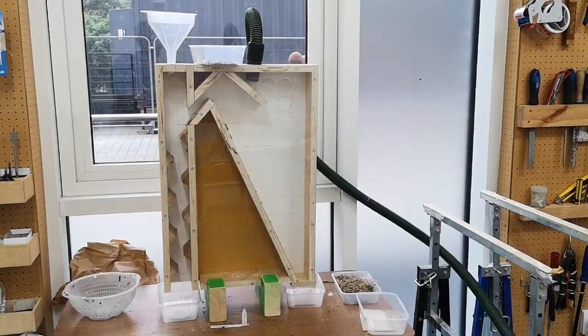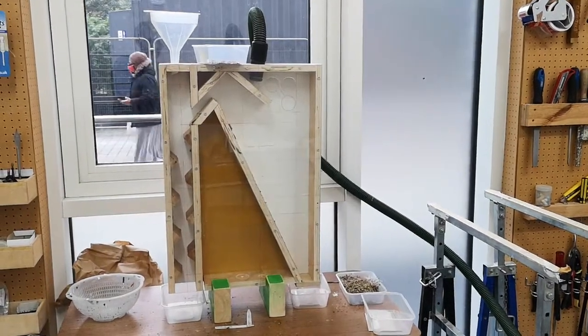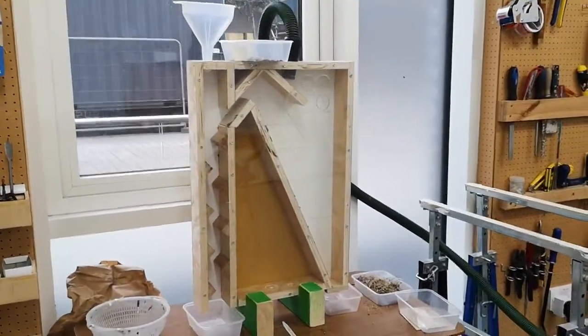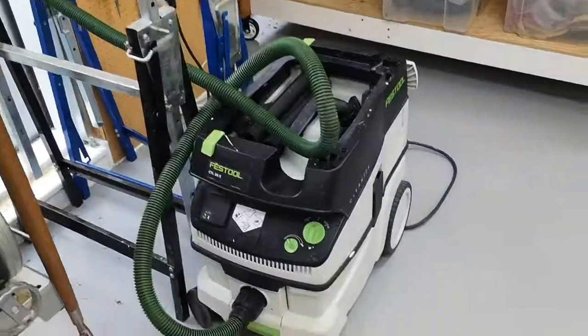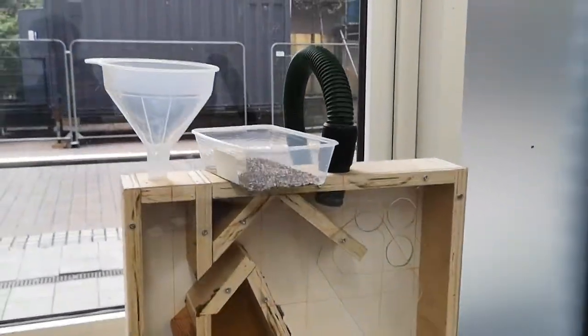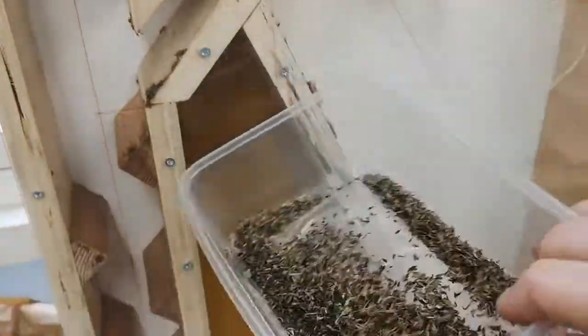I just want to show you this incredible seed cleaning machine. Open source plans courtesy of Real Seeds. It attaches to any extraction unit or domestic vacuum cleaner. The seed comes in the top there.